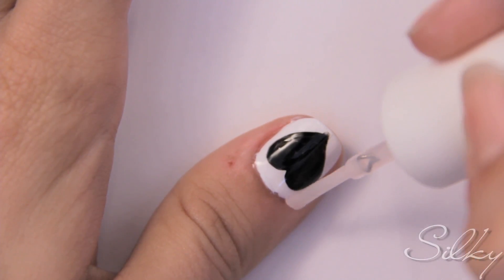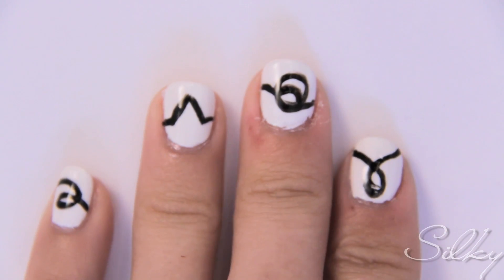Finish up with a top coat, and you're all done. So that's my love for you — I hope you guys enjoyed that. Super easy, just two colors, and you can walk around with love on your fingers all day long.